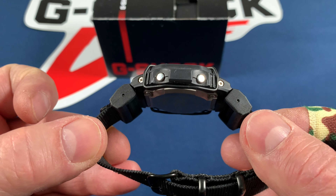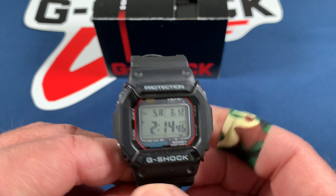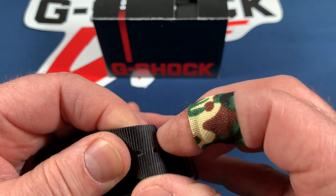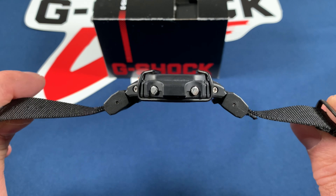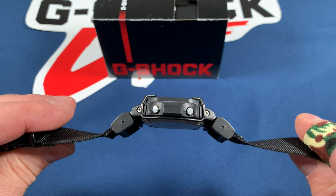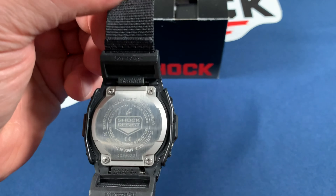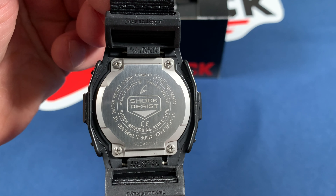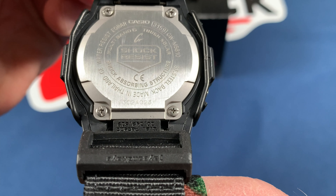I replaced the band with a Jays and Kays NATO strap and Jays and Kays bull bars. I really like this strap — it's light, feels good on my wrist, comfortable, and has a really good profile. When I'm sweating and working hard, this band really lets my wrist breathe, unlike the resin band. This square has a unique machined back, not a press back, and it has a serial number on it. The module is 3159 and it's made in Thailand.